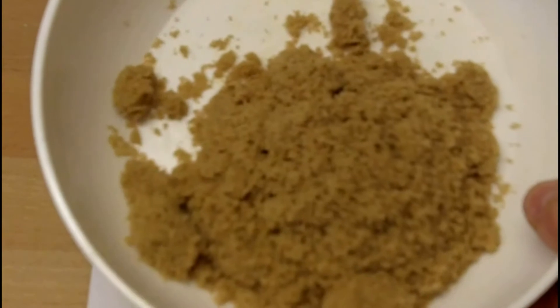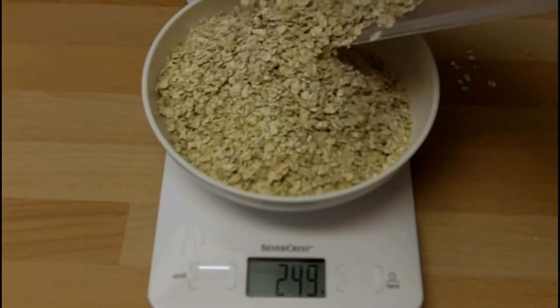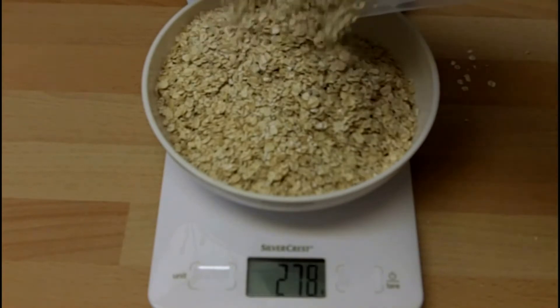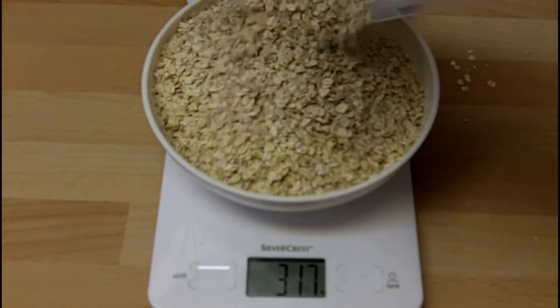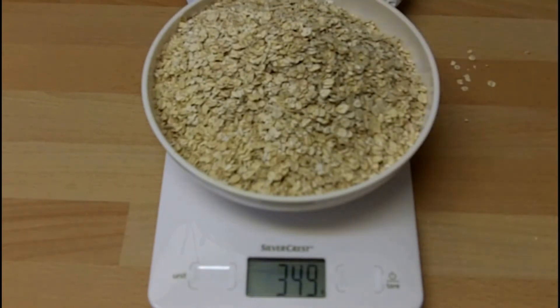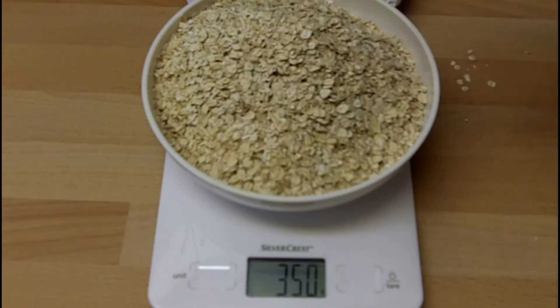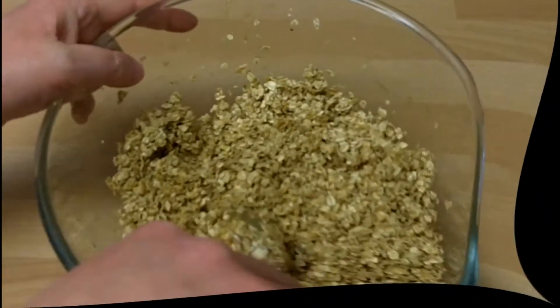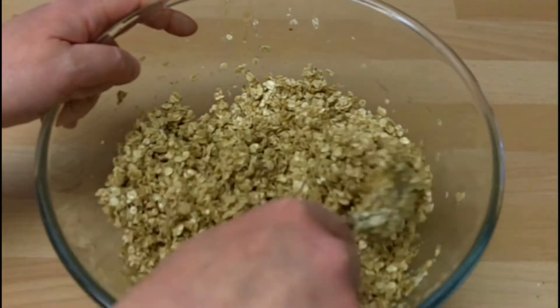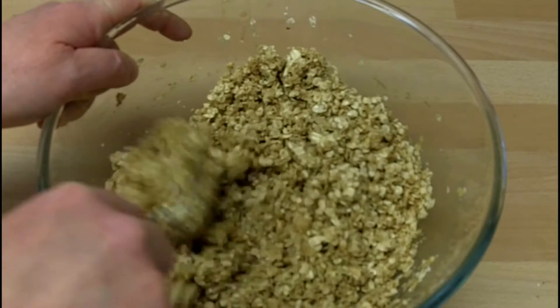Now you want 80 grams of brown sugar. Weigh out 350 grams of porridge oats — any brand will do. 349 — we need one more gram. There we are. So now we're at the stage where we are combining the ingredients.